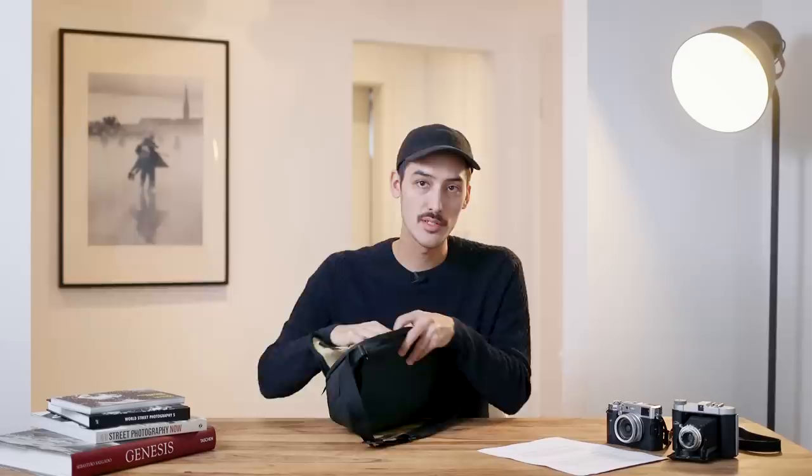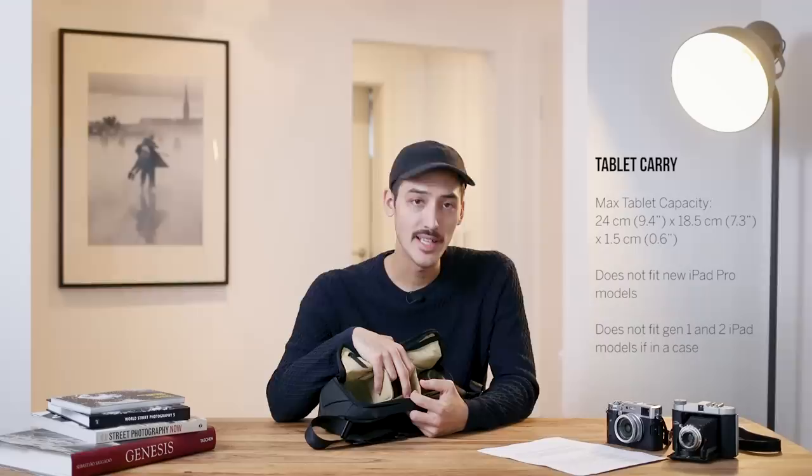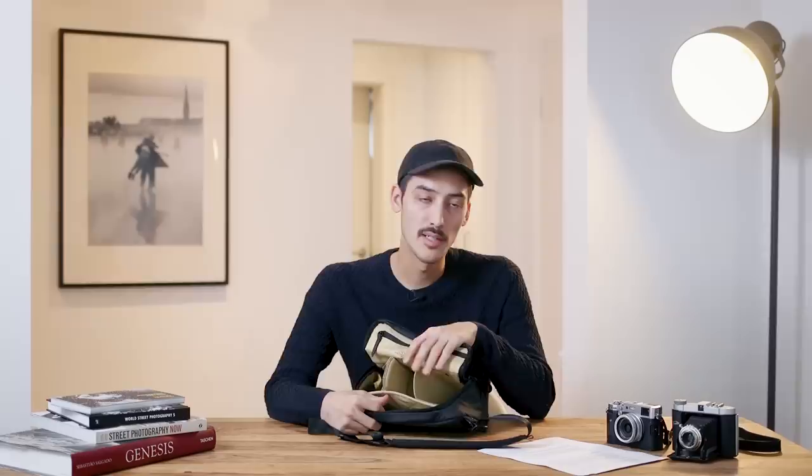Last but not least, there's a tablet sleeve that closes with a magnet. Peak Design says it can carry a 10-inch tablet, but my Samsung 10-inch tablet doesn't fit. It does fit a 9.7-inch iPad though. I use it for notebooks, a passport, and documents.